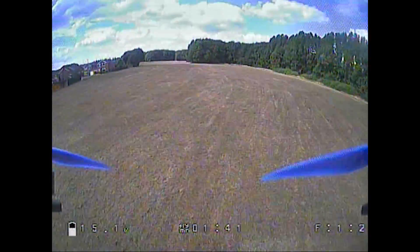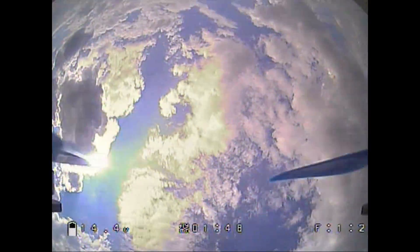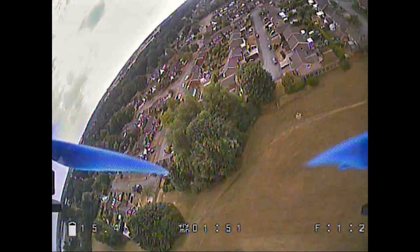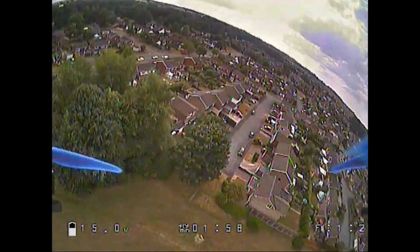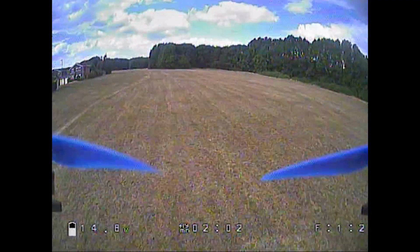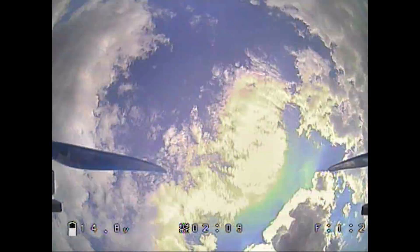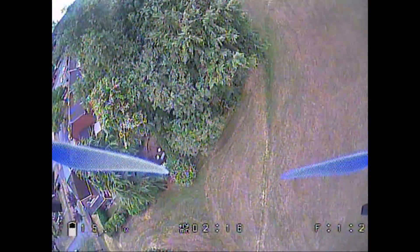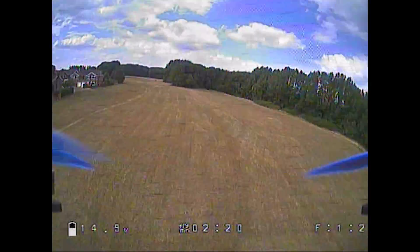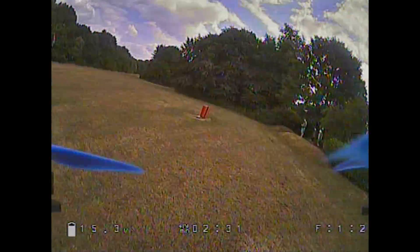The DVR records at 9 megabit, which is fairly close to the Fatshark's 13 megabit. It does record audio from the built-in microphone — it's a little distorted for my liking, which could be down to the placement of the microphone and it perhaps needing some protection. I don't use audio myself, but it does come through to the goggles as well, so if you find that useful this system has it.